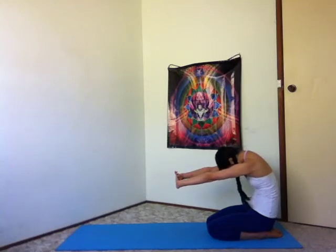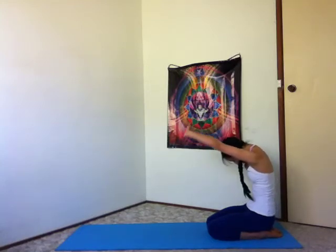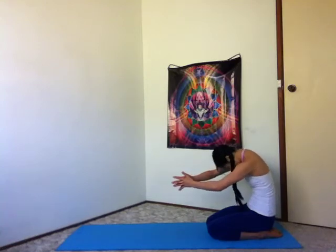Exhale, press your palms forward. Inhale, lengthen tall. Exhale, lift your arms down, interlace behind. Inhale, shoulders open. Exhale, sweep the arms around, fingertips touch. Inhale, hands back at your heart.